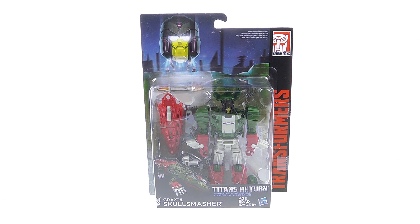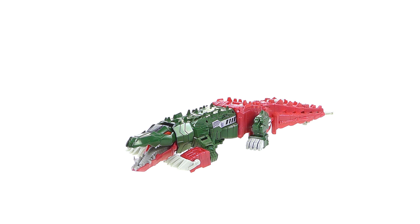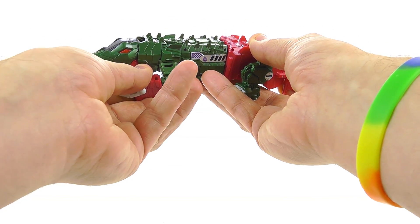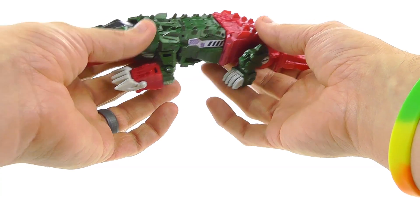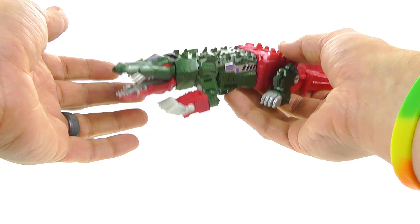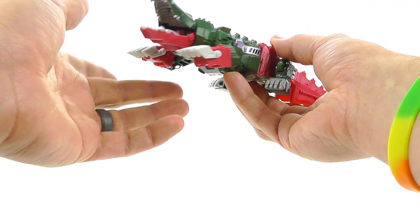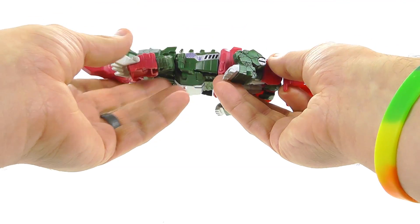Without further ado let's get him out here and see how cool he actually is. Here we have Skull Smasher — or as I like to call him, Skull Cruncher — opened up and out of his packaging. Hasbro has done a terrific job giving us a very classic character in the way that he looked but modernizing him. This guy really did come out great looking, and for a deluxe figure he honestly might be my favorite.